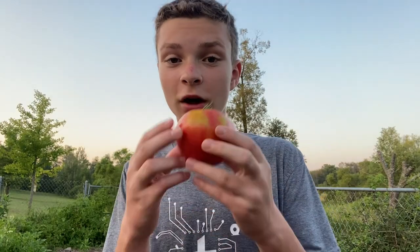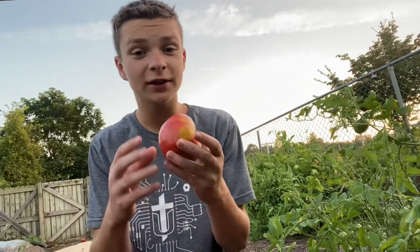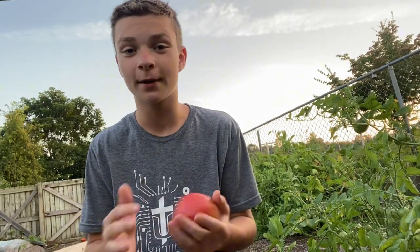Today you'll see the full process of harvesting tomatoes — just like these, and ones a lot smaller. And there's a lot more than just tomatoes that need to be harvested.